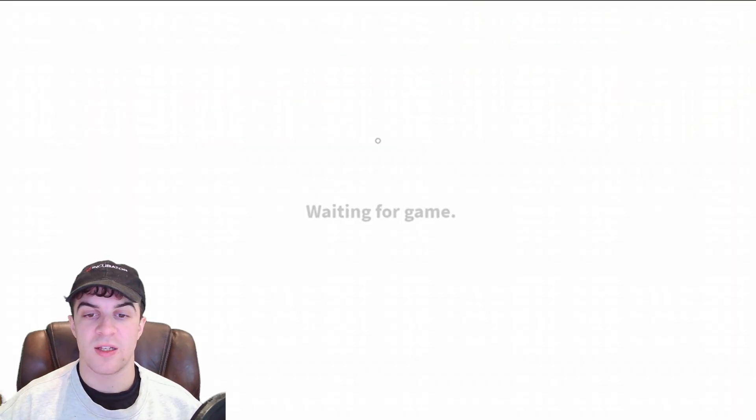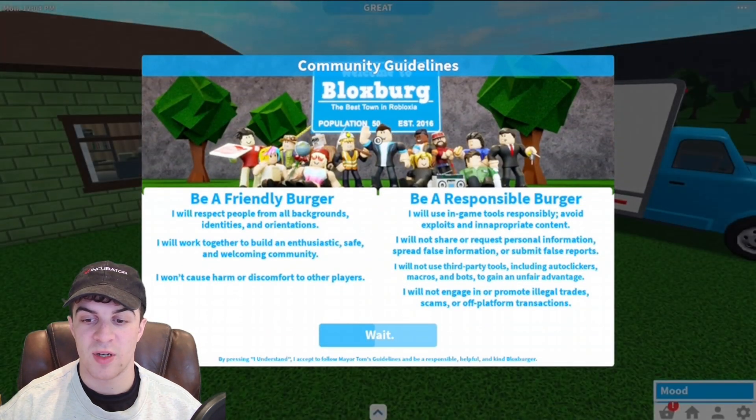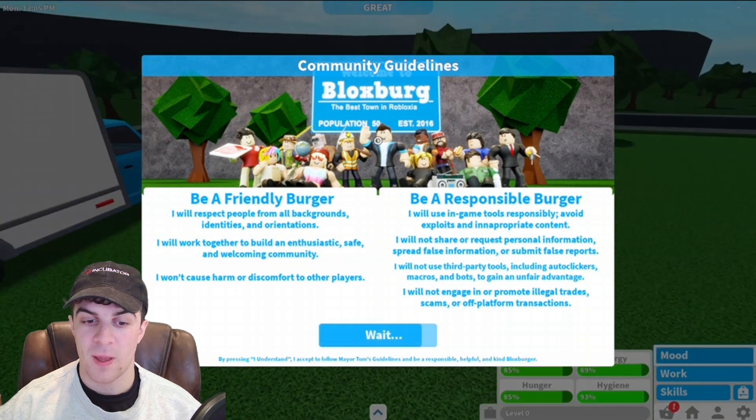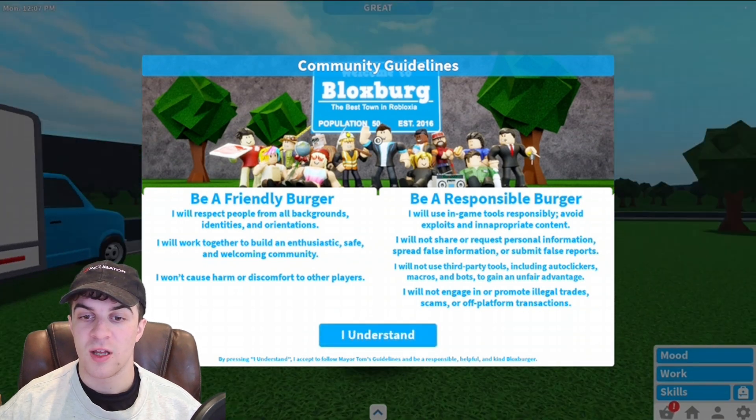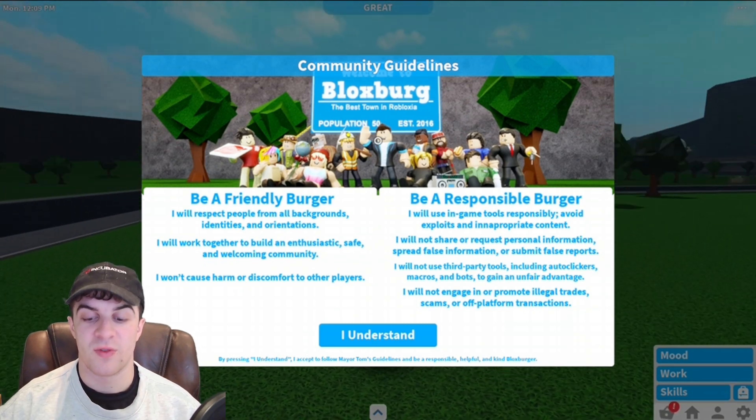You can see the reason you have to use it here is when the game starts up — even if you want to press the 'I understand' button at the bottom, you need to click on it, and for that you're going to need your keyboard and mouse for it to work. So go ahead and connect that up.